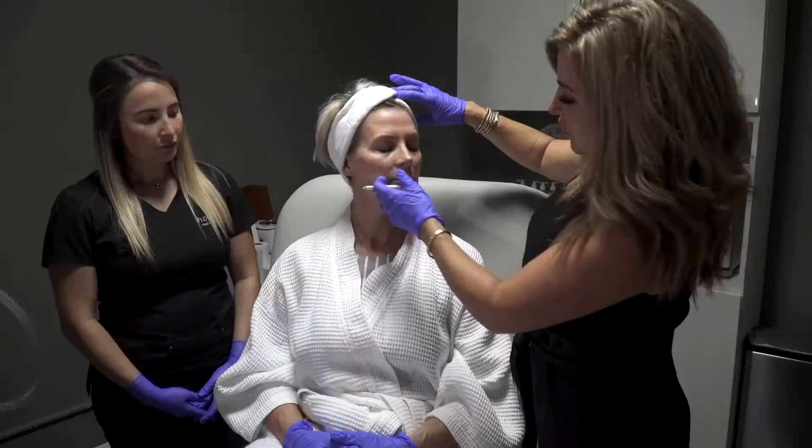One of the procedures that I'm absolutely so excited about is the PDO thread lift procedure. I am obsessed with this procedure. It is a non-surgical, minimal downtime treatment that we do in office. You literally can walk out after.